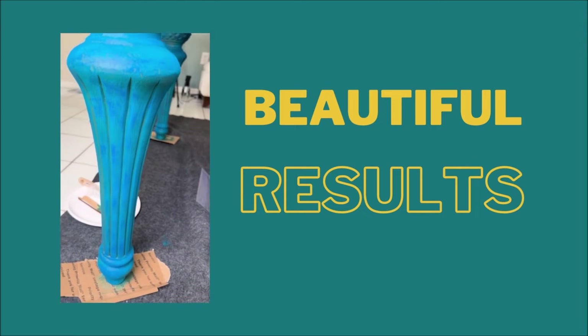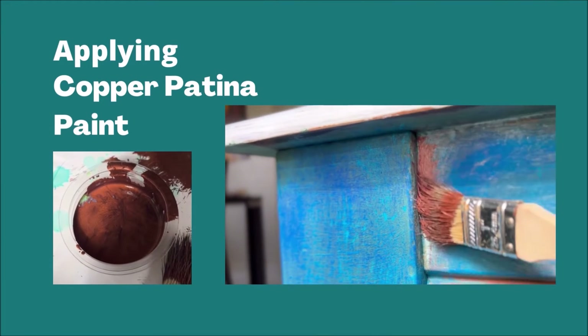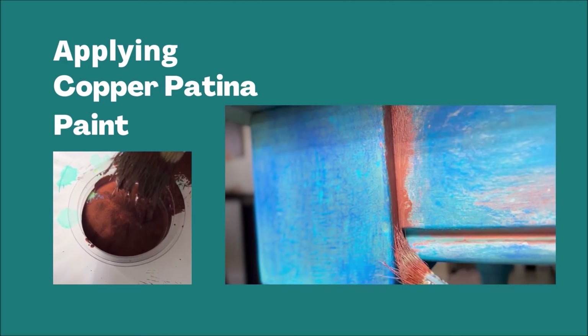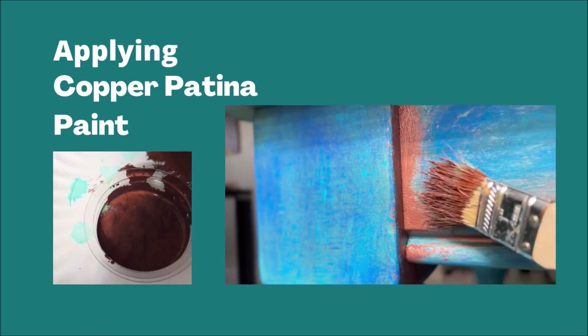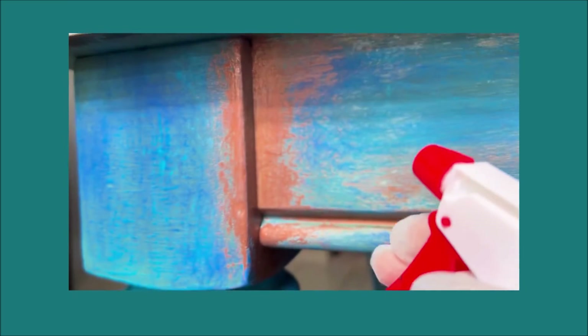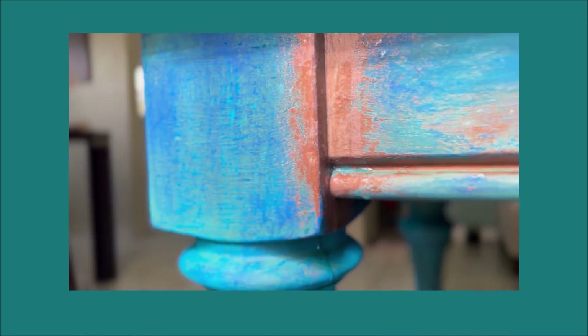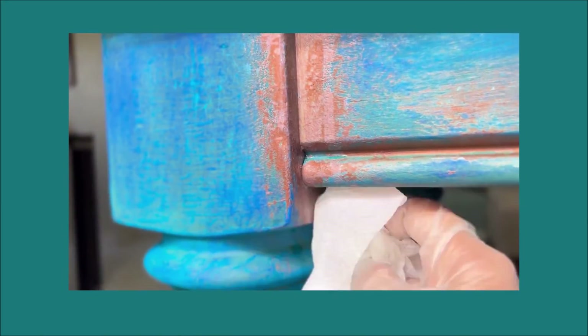I want to take it to the next level with the third technique: patina. This creates an old look. You apply the copper patina paint first, and then the spray — I'm using a green patina spray by Dixie Belle. They also make a blue one. I'm removing the excess with a paper towel. This process takes about six to eight hours to really see the final results.